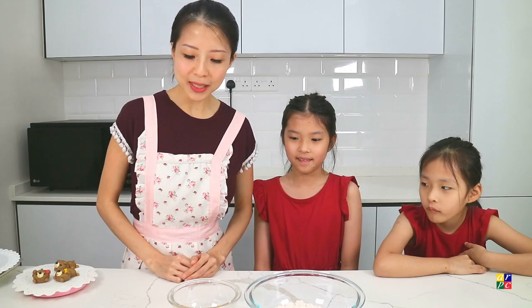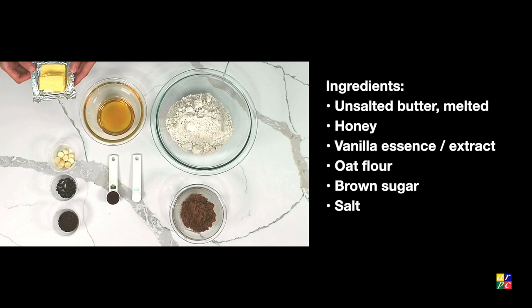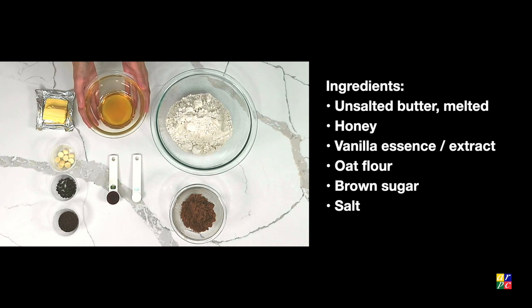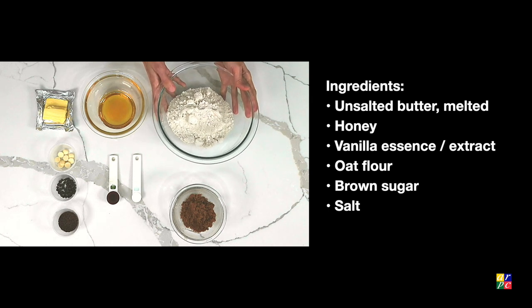What ingredients will we need? Today we will be needing 2 tablespoons of unsalted butter, 3 tablespoons of honey, 1 teaspoon of vanilla extract, and 1½ cups of oat flour.